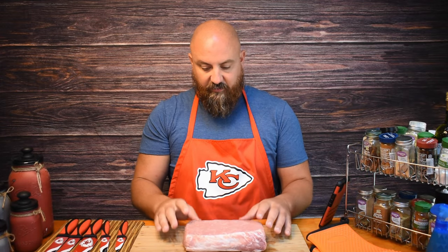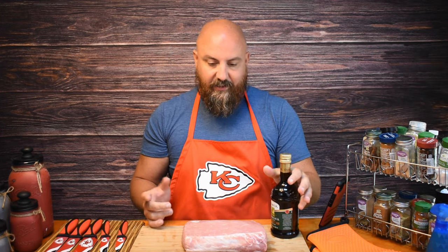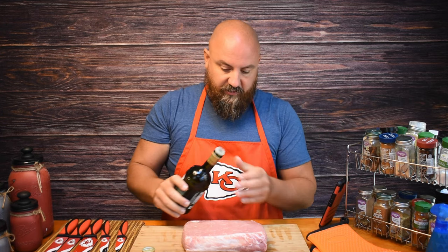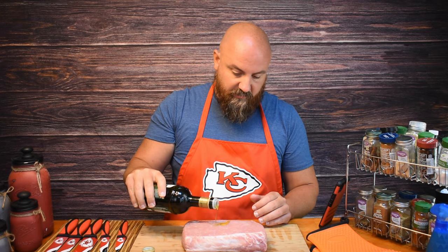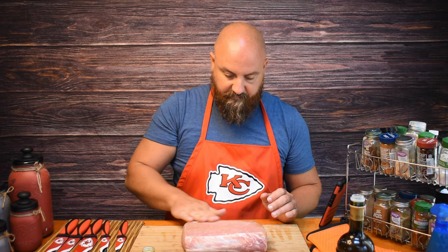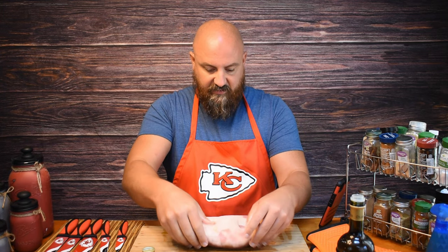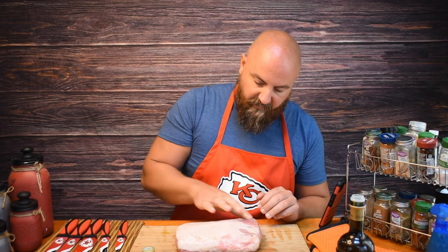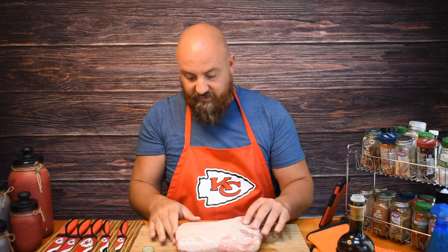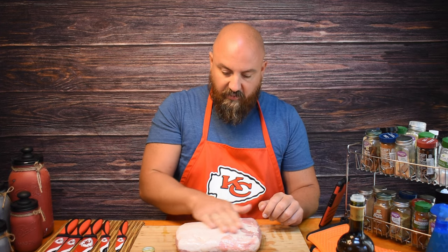Our first step is going to be to get the binding agent and then the rub on the pork loin. This is about a little over three pound pork loin roast. We're just going to use some virgin olive oil here to help the seasoning stick. Rub that in all throughout here, get the sides, flip it over. Now there is a bit of a fat cap on here — this came directly from the butcher and it looks like it's trimmed enough, we don't need to trim it anymore. But if there was a bigger cap, we'd probably want to trim that down a little bit.